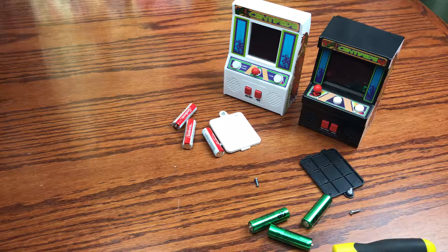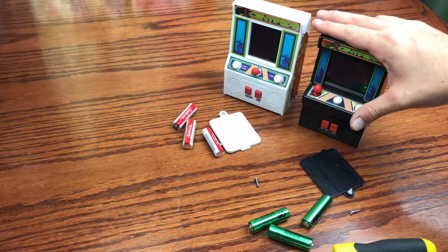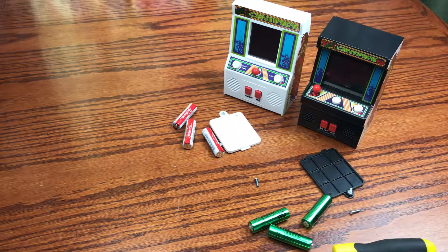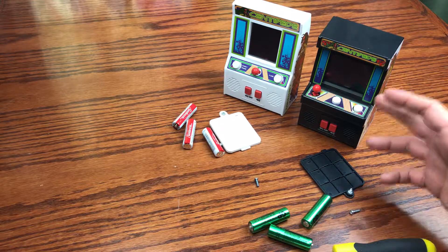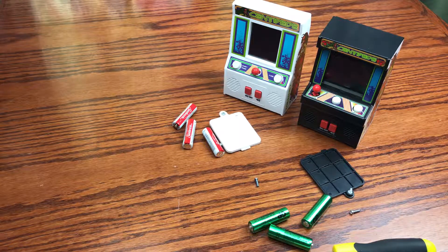In regards to both these two consoles, there's a big difference within two years of development. The re-release as a larger stand-up tower unit is awesome, and I definitely recommend getting this one over the older model. The stand-up standalone consoles are really nice in regards to their shelf display and their functionality as an actual handheld game system — it's something you can put on the shelf, take off the shelf, and have a good experience without needing a full-on arcade cabinet. If you like this video, give it a thumbs up, subscribe to the channel, and have a great rest of your day.